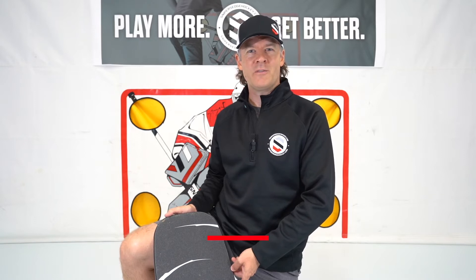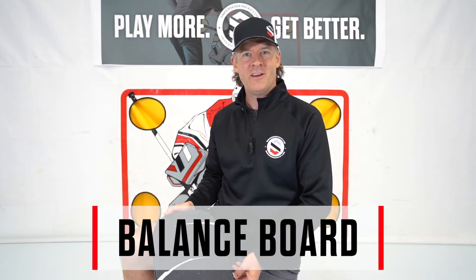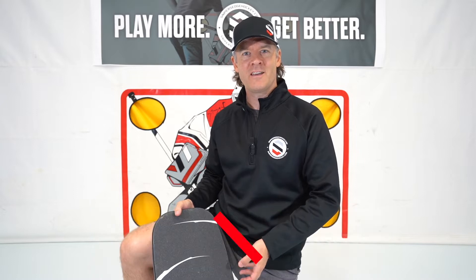Hey guys, this is Coach David with Sniper's Edge Hockey. Today our product spotlight features our newest product, the Hockey Balance Board.